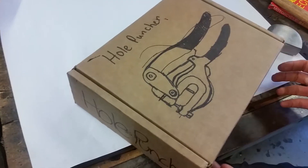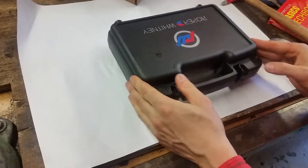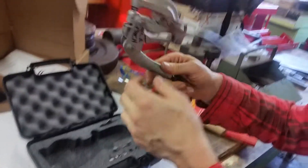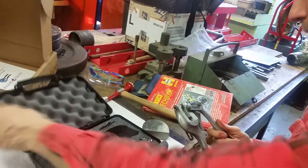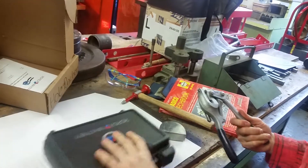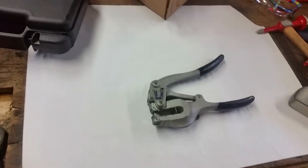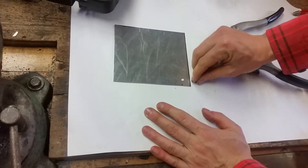Let's say you want to punch a hole in a piece of steel or aluminum. Old school, made in the USA. This is the hole puncher. Let's get a piece of aluminum — hole puncher, put it in there. Pops a hole right there. Get a close-up of that. Booyah!